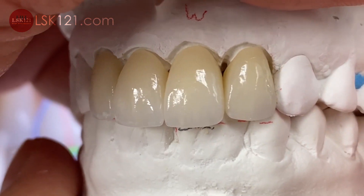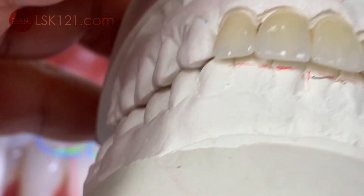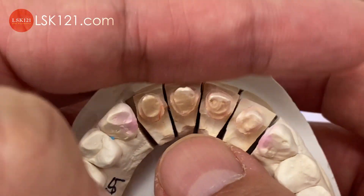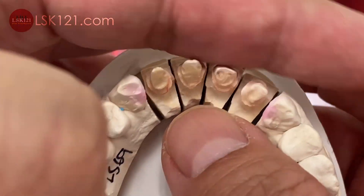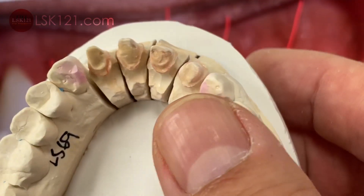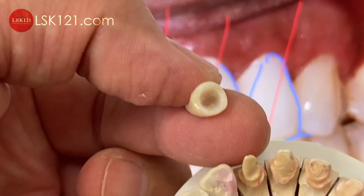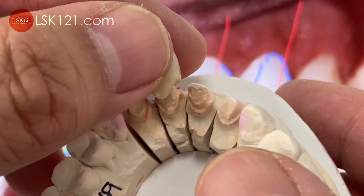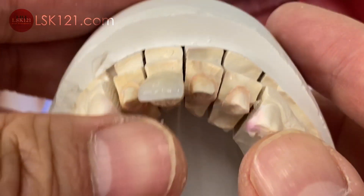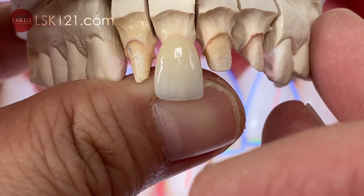The restoration — after we get the impression from the doctors, preparation is supposed to have proper contour facially. Then we can fabricate it with the proper thickness of our ceramic, which is using the Monepio Zirconia, our brand name. So fitting together and then checking side by side — we see the contour checkup.